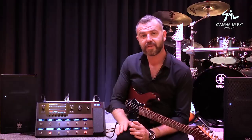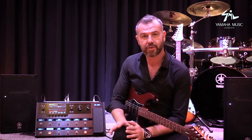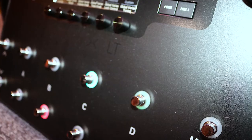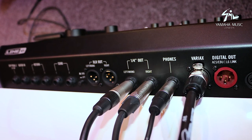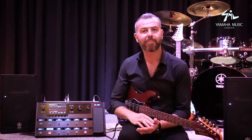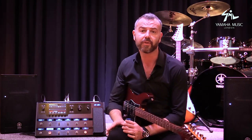Line 6 Helix is the most advanced, versatile, and simple-to-use digital modeling system on the planet available today. Whether you're using this as a direct all-in-one solution, as a conventional pedal board, or integrating it with your existing rig, Helix will completely transform the way you think about your setup.